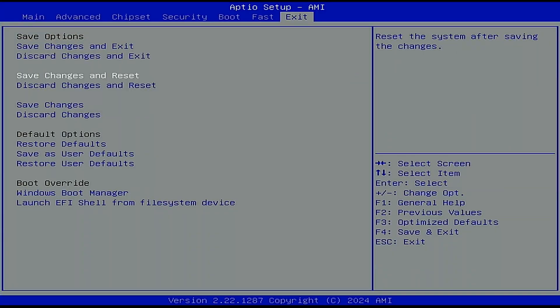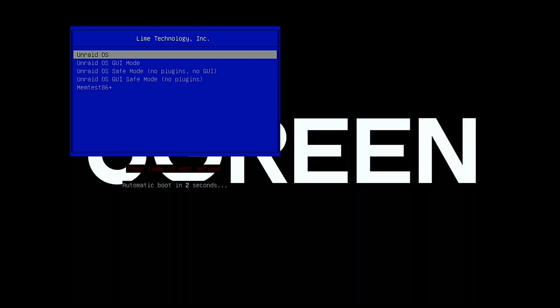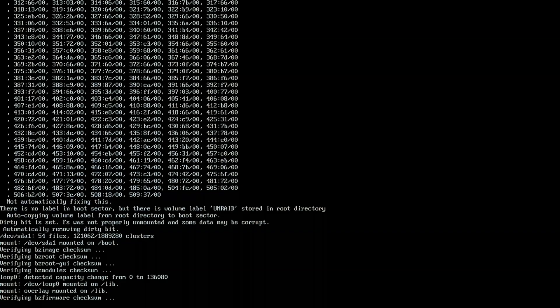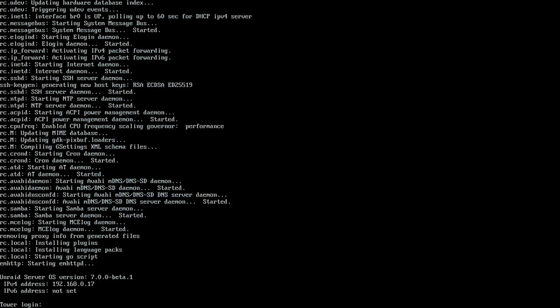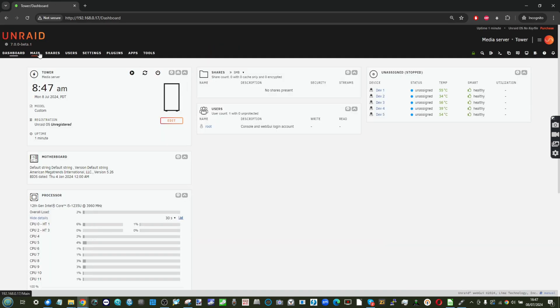Once that's done, restart the system — either save and restart or select the USB as a boot override. For Unraid, the installation will immediately unpack from the USB, boot into memory, and via the keyboard/video/mouse output it will display the system's local network IP. Hop onto another device on the same network, browse to that IP, and continue the Unraid installation on a software level. You're done — check out Space Invader One's YouTube channel for next steps.